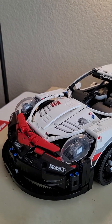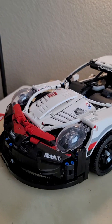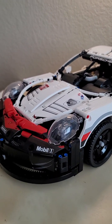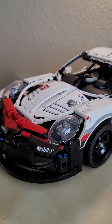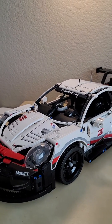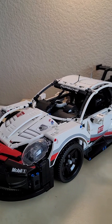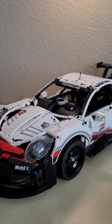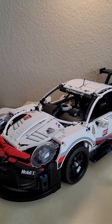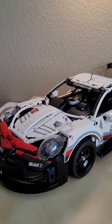There is actually another build that somehow eclipses this car's sticker sheet by a metric ton, and I don't even want that set just for the amount of stickers. I understand it's a race car, it's supposed to have all these sponsor logos so you can see it going a hundred miles an hour around the track, but come on — how many stickers do you need?